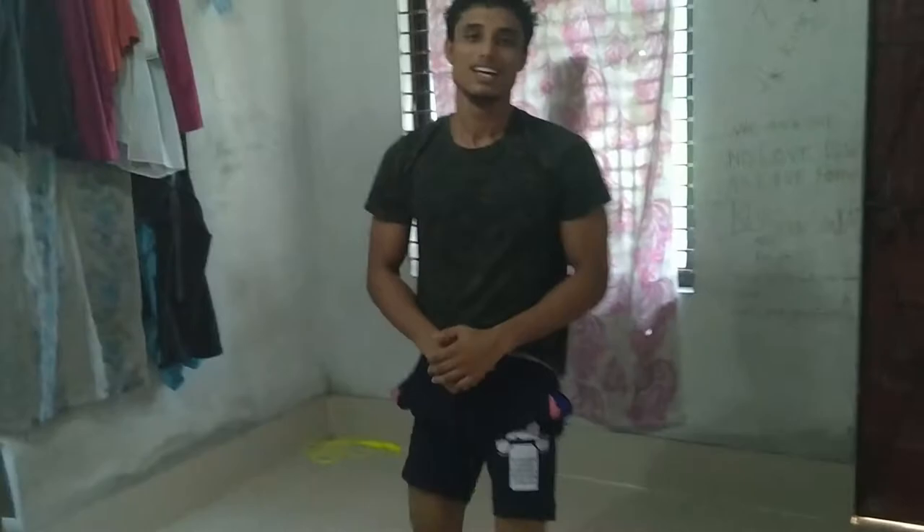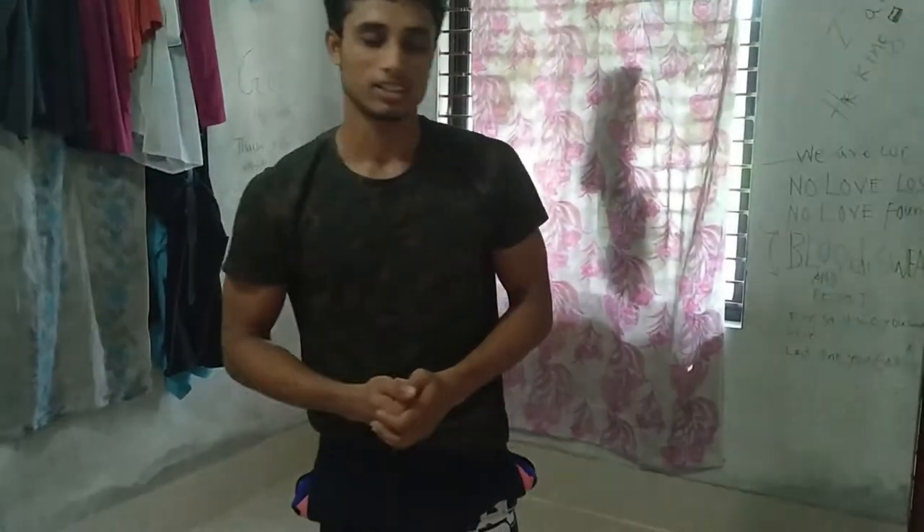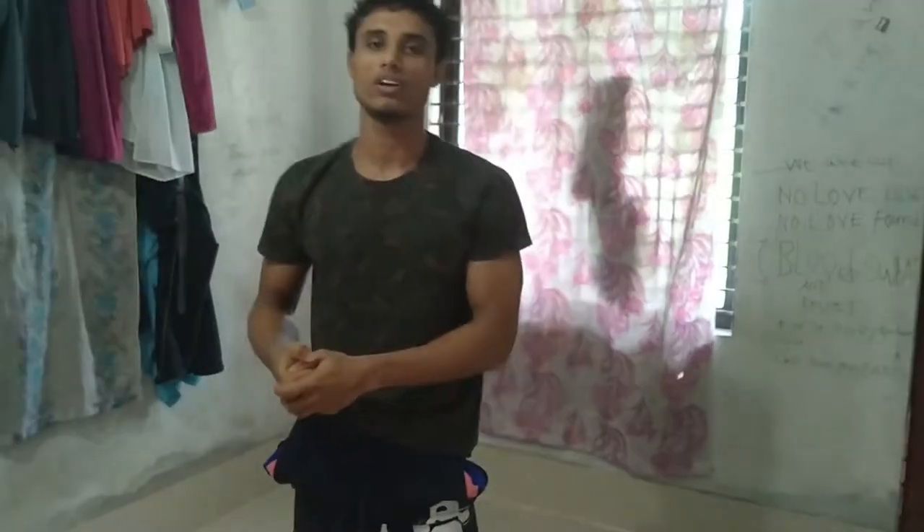What's up everybody, this is Anik the Beast Boy, and today I am going to show you how to do a handstand at home in only three steps. You can do this. So firstly, I want to tell you something about the handstand.